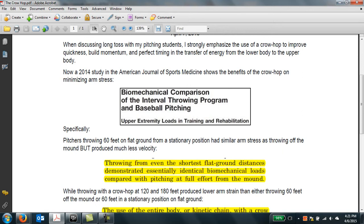When we do long toss, I speak with my pitching students and it's really all about timing — perfecting the timing of your throw to minimize arm stress. When we talk about long toss, we emphasize the crow hop, because when you crow hop, you increase your quickness. This helps build momentum, and if you're quicker and have more momentum, you're going to perfect your timing better to throw the ball.